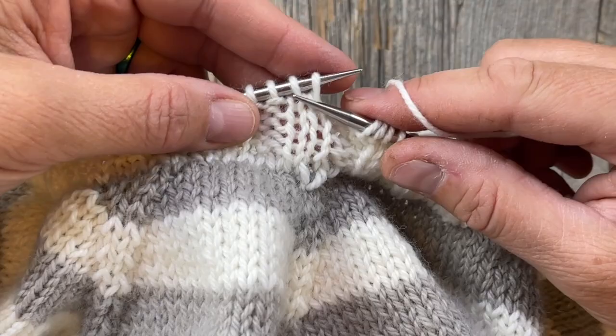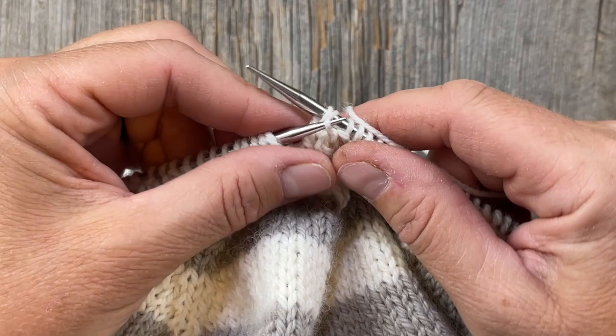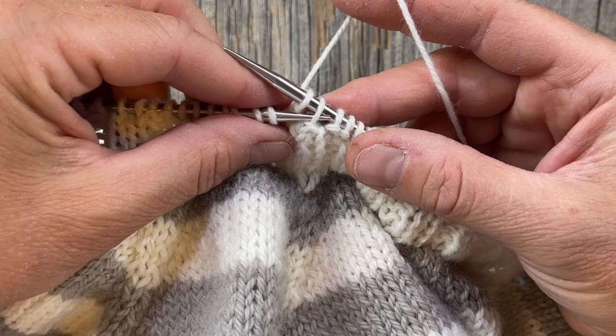When we come to a purl stitch column we're going to purl it. I like to take my yarn to the back just so I can hang on to it and keep my tension consistent, then take that stitch up and over the top. Then bring your yarn back and purl the next one, doing the same thing.